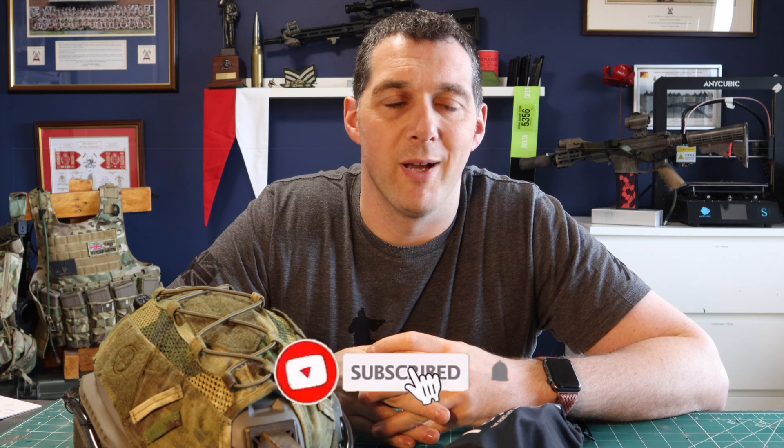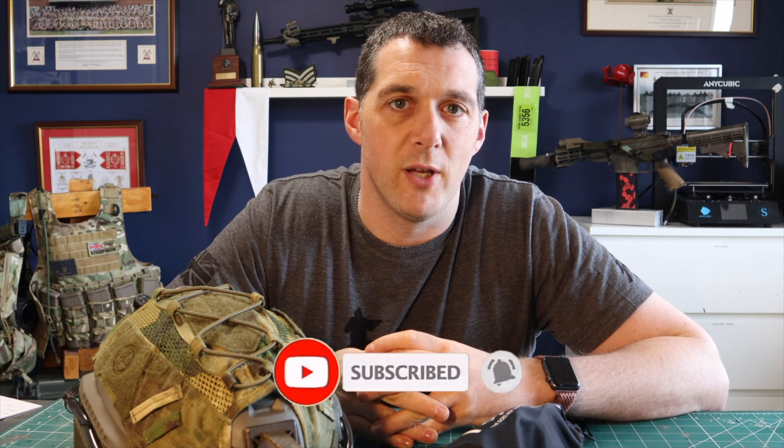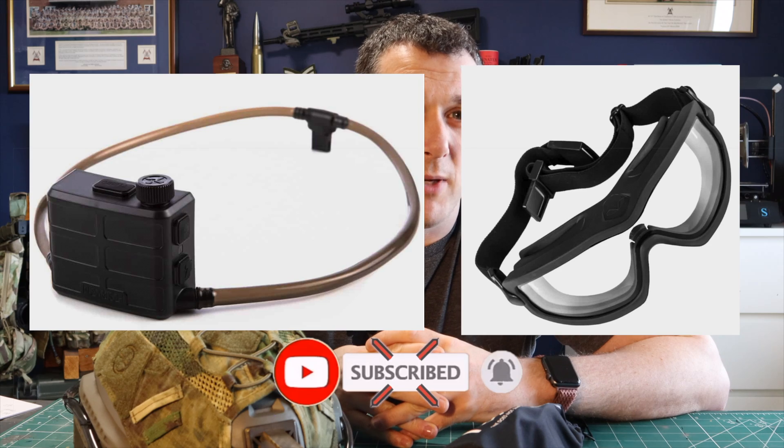Hi there, welcome to Aventure Airsoft, my name is Mike. Today we're going to talk about the Novrits anti-fog system and my experiences with it.